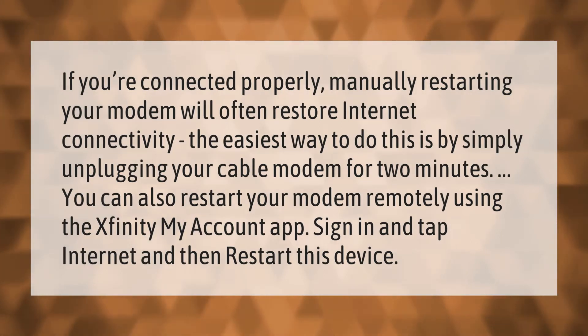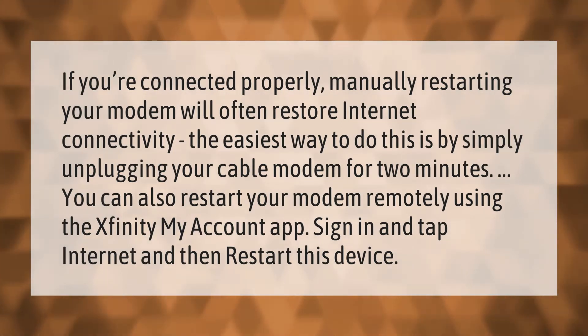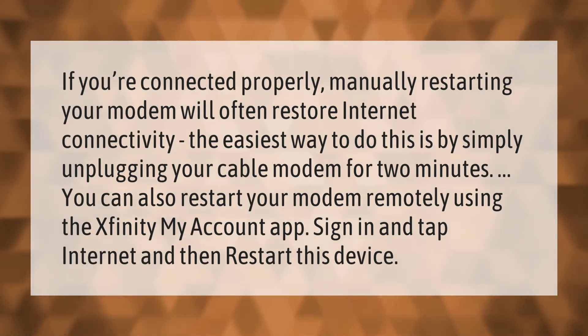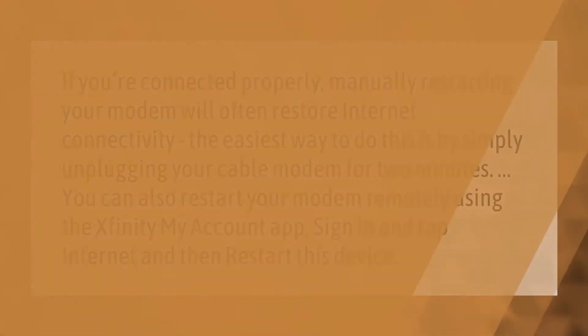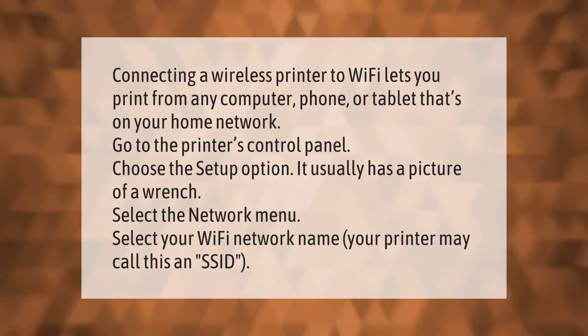If you're connected properly, manually restarting your modem will often restore internet connectivity. The easiest way to do this is by simply unplugging your cable modem for two minutes. You can also restart your modem remotely using the Xfinity My Account app — sign in, tap Internet, and then tap Restart This Device.